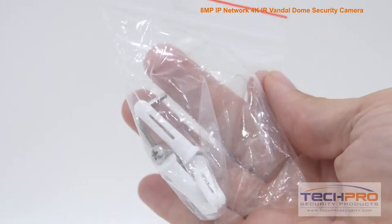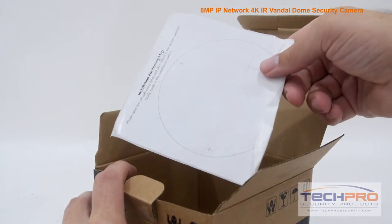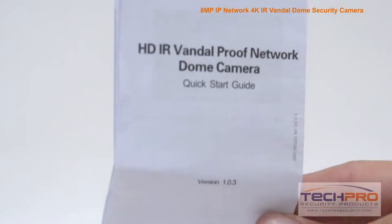Inside the box, you'll also find a bag of screws, anchors, and an Allen wrench, a mounting template, a software disk, and an instruction manual.